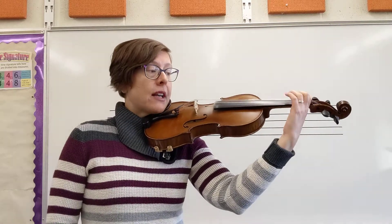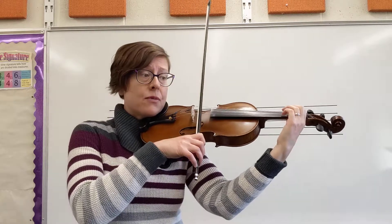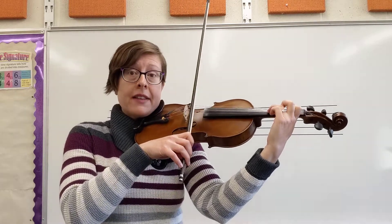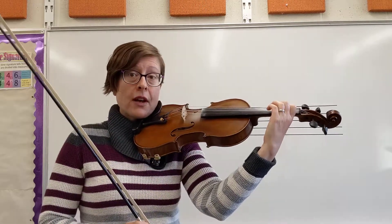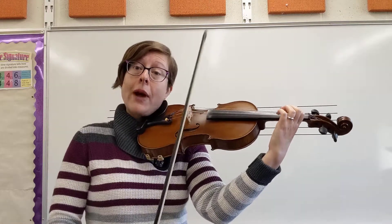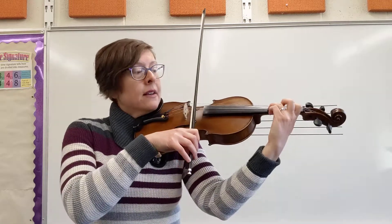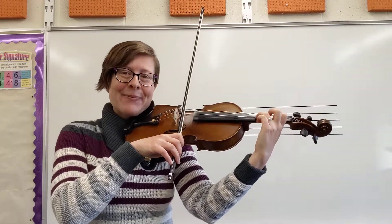So I'm starting right on measure 17. I'm just going to play through that line, and really here it's rhythm that tends to throw people off. So as long as you're feeling that steady beat, you're counting your rhythms, and you're using the correct amount of bow for each note, you'll be just fine.